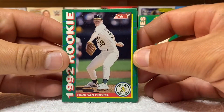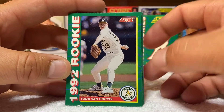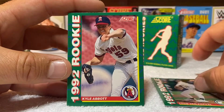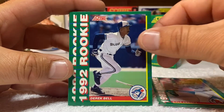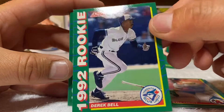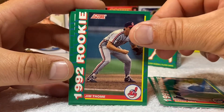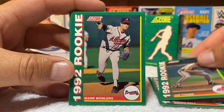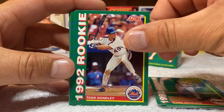This is card number one right here. This is hopefully gonna be a quick little video just showing off what this set looks like. Todd Van Poppel, Kyle Abbott, Derrick Bell — and once again these are glossy, you can see that these are glossy. I went down there and picked up this little mini set for two bucks.